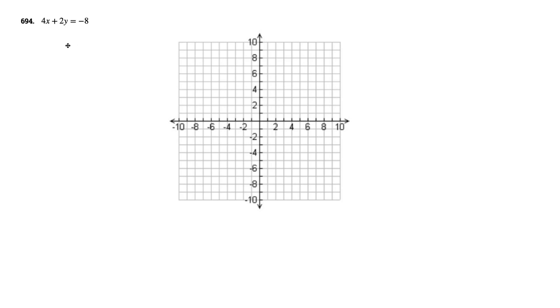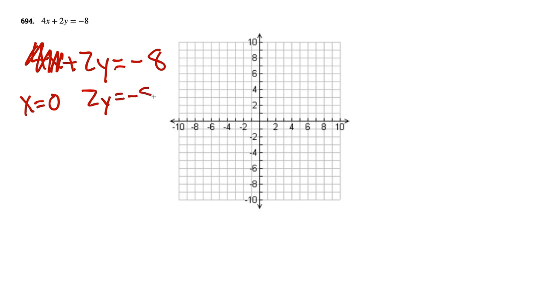We have 4x plus 2y equals negative 8. We're going to do the thumb cover-up method — find two points and connect the dots. So if we set x equal to 0, we cover the x up, and then we have 2y equals negative 8.